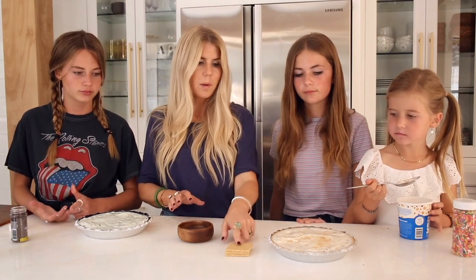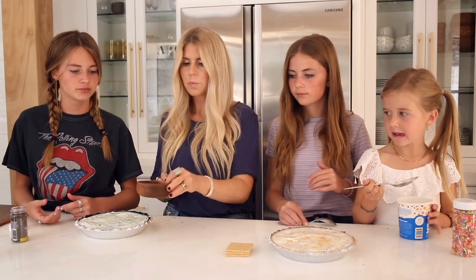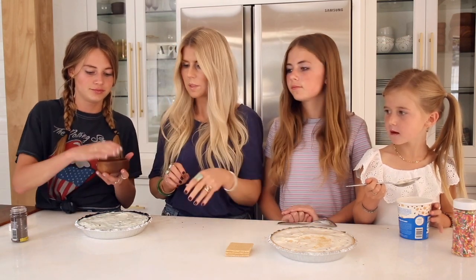It ended up taking about two and a half pints of our Yasso frozen Greek yogurt to fill the pies. This one is cookie dough, this one is mint chocolate chip. Poppy is going to crush up some graham crackers on top, and we have a little bit of mini chocolate chips to sprinkle on top as well.